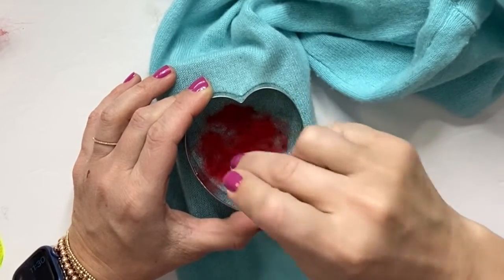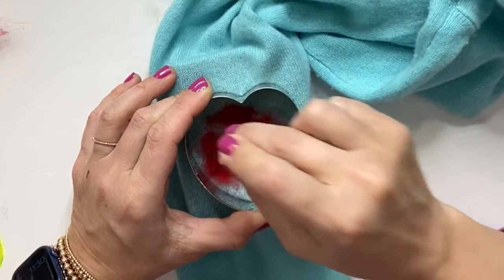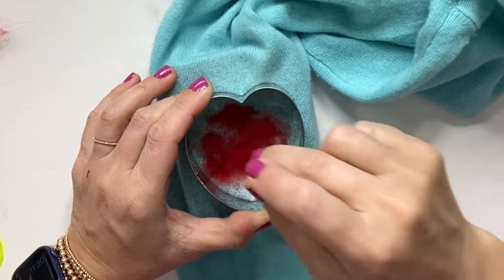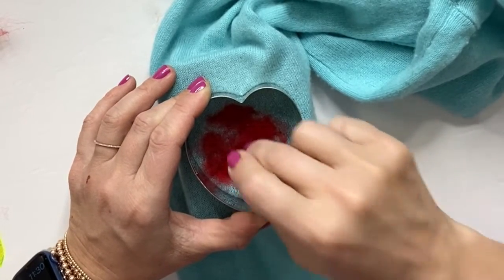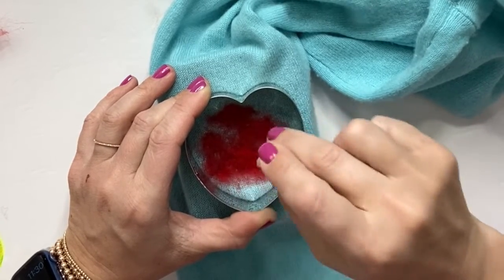You can also do needle felting on many things. Most people recommend doing it on sweaters, but you can do it on jeans, use it to mend holes, or even make stuffed animals. But this is just a good beginner lesson on how to start with a simple shape.